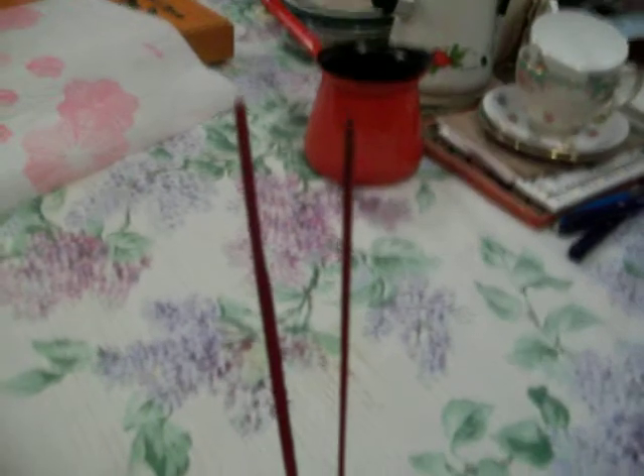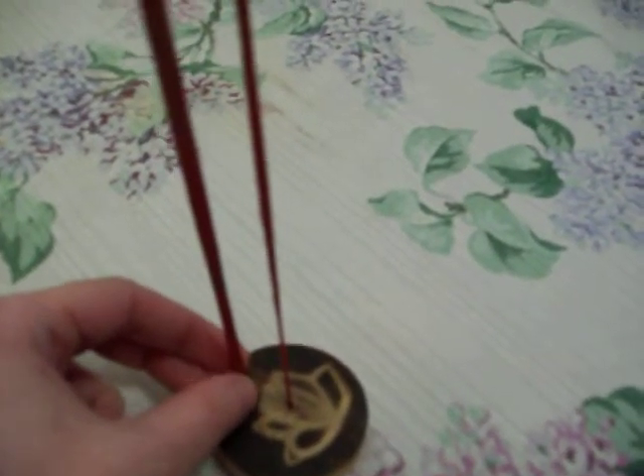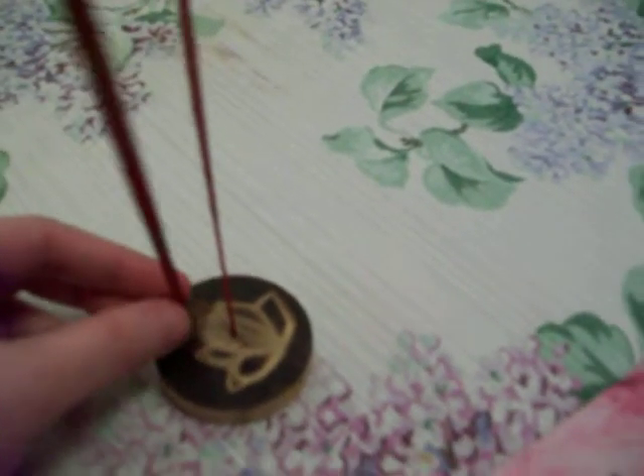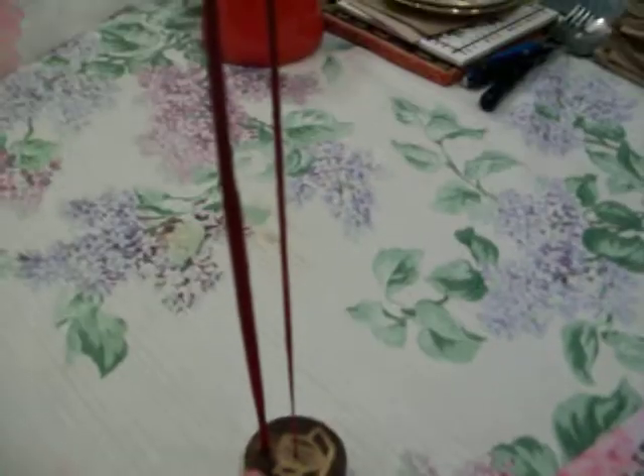I think it has a picture like engraved of a lotus on here. And they give you two holes, a smaller hole and a bigger hole. Because the incense sticks, some of them are thicker than others. Some of the sticks are like super thick, like this one. And then some of the sticks are really, really thin. So you get two different sized holes for whatever incense sticks you have.